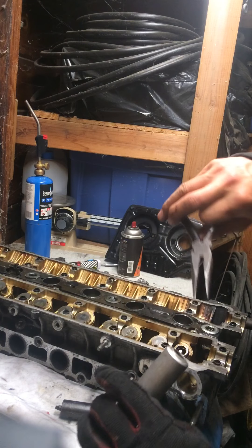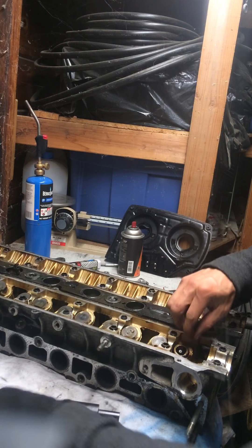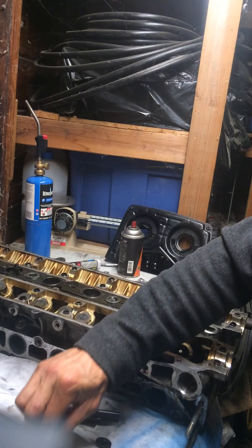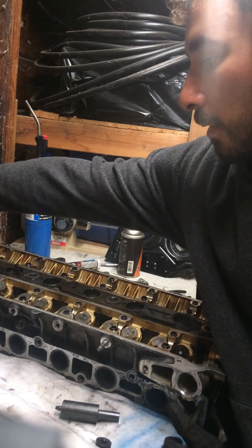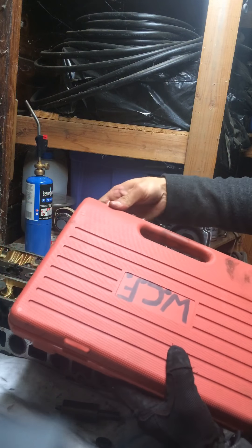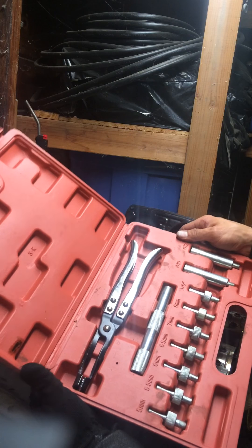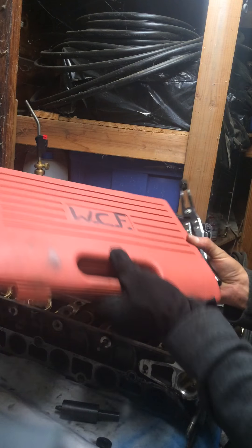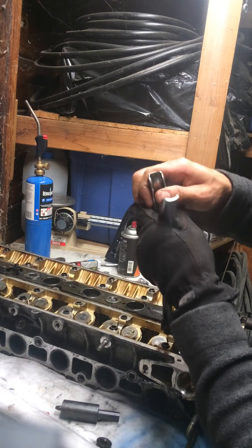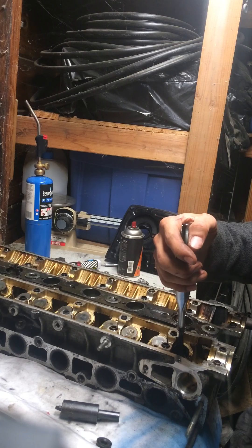I'm going to take the valve keeper remover — this part installs it, this part removes it, and it's got a magnet in there. I'm going to set it right on top of the valve and hit it a couple times with the hammer, maybe even just one time. It pulls the retainer cap off and the two keepers come out — a good pair of needle nose pliers can be handy here.